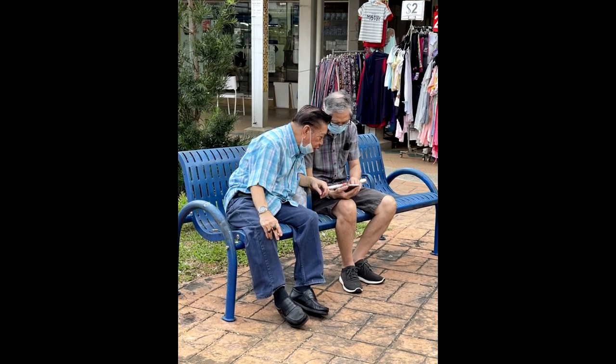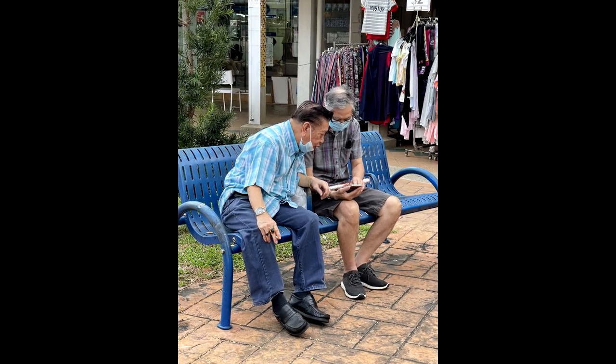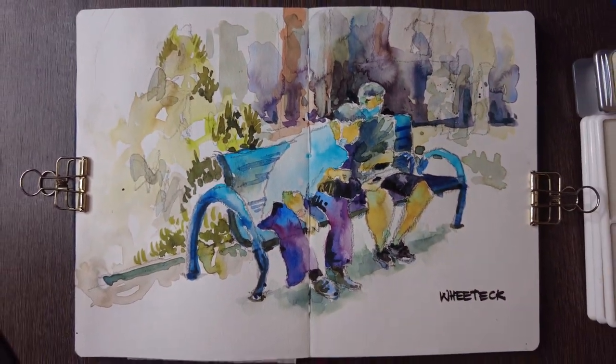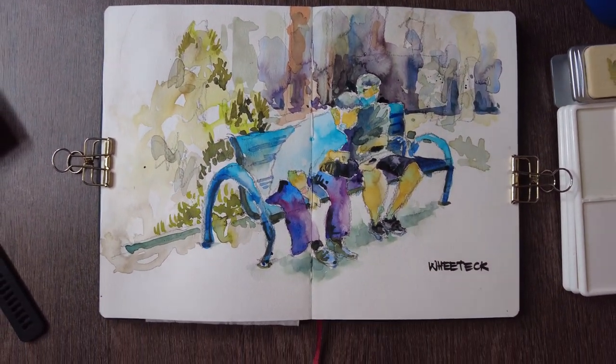As I was walking in Clementi, in Singapore, I discovered two men sitting on a bench having a chat. So I decided to sketch them after I took a photo. I hope you enjoy this.